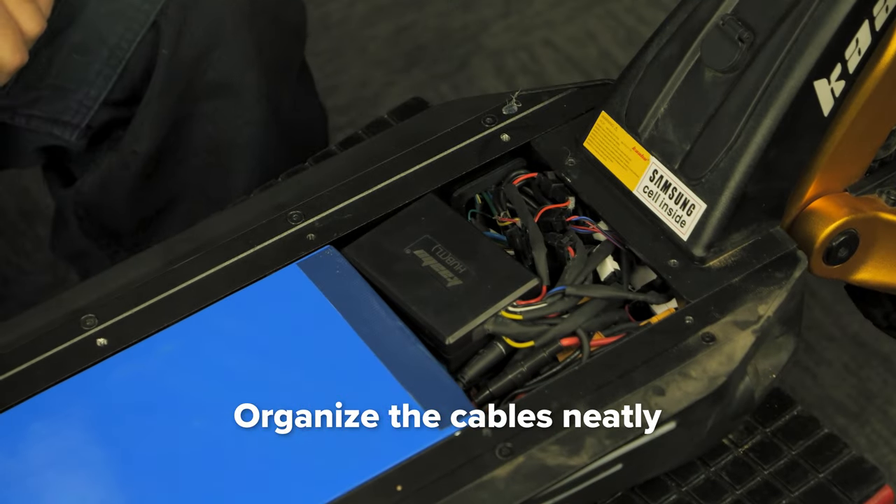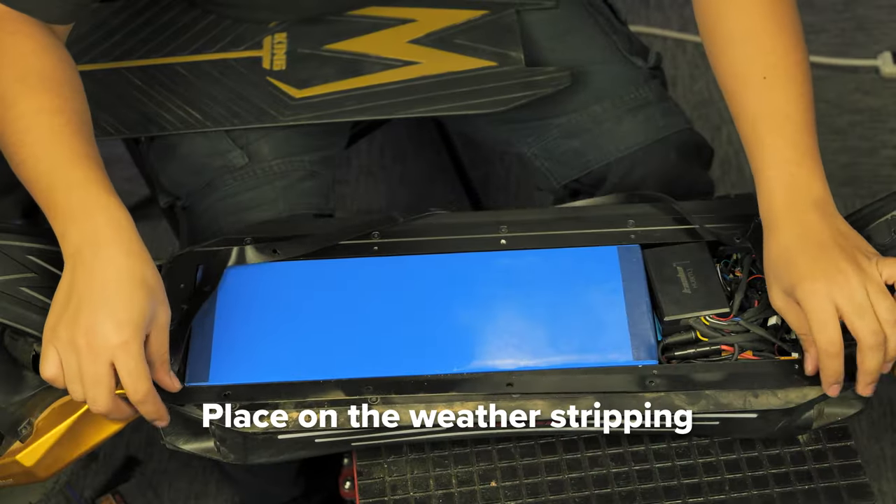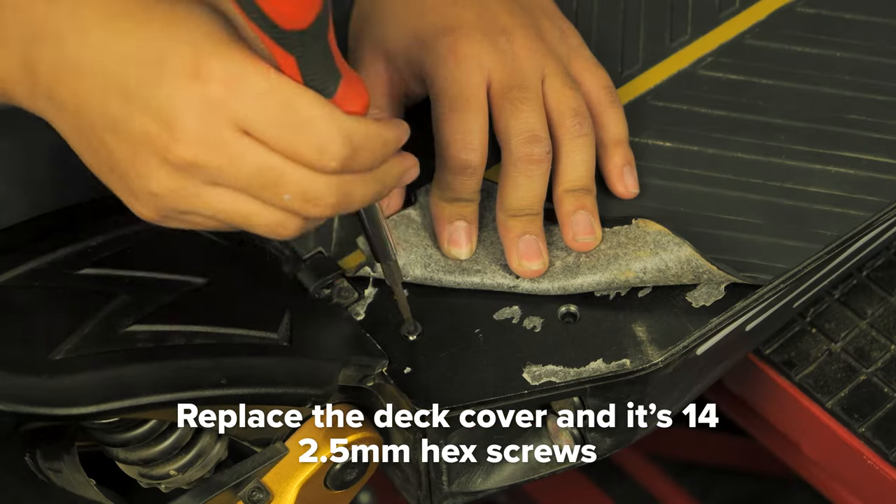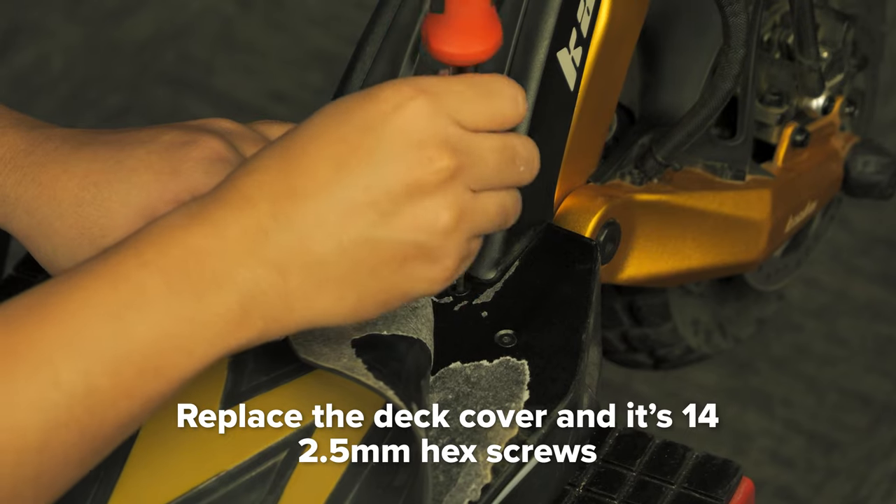Organize the cables neatly into the deck. Place on the weather stripping, ensuring the screw holes are aligned. Replace the deck cover, and screw in the 14 hex screws with your 2.5mm hex key.